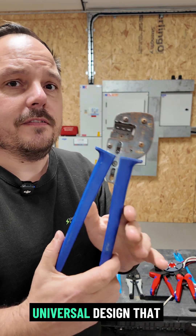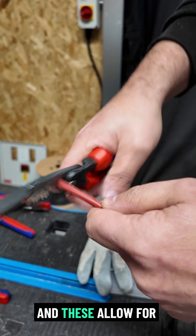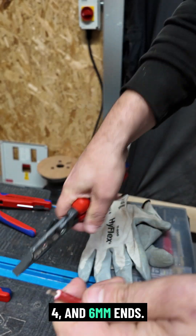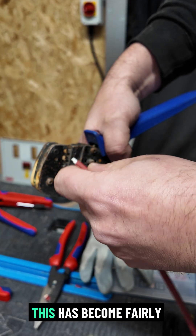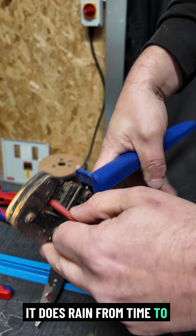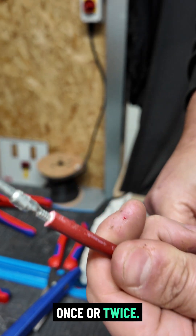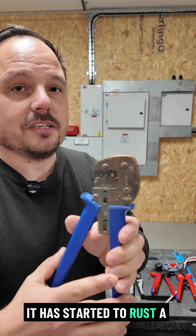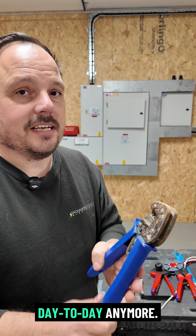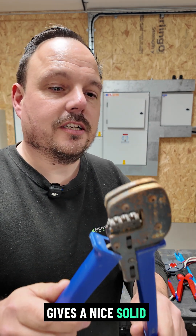First up are these — a universal design that lots of manufacturers use — and these allow for crimping of your 2.5, 4 and 6mm ends. You can see here this has become fairly rusty because unfortunately it does rain from time to time while we're up on the roofs, and this set has been caught once or twice. Despite best efforts it has started to rust a little bit, but it still forms a good crimp. It's not one I use day to day anymore, but as you'll see in the video it gives a nice solid connection.